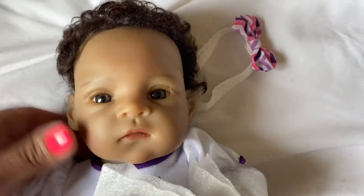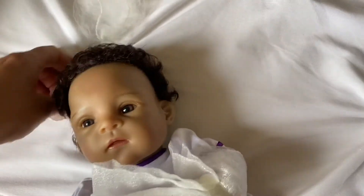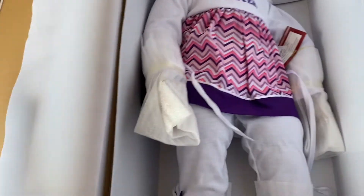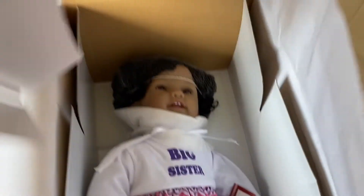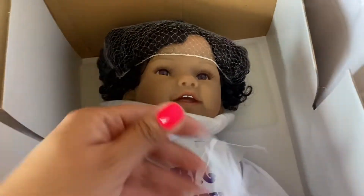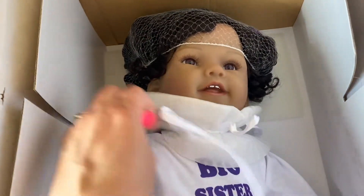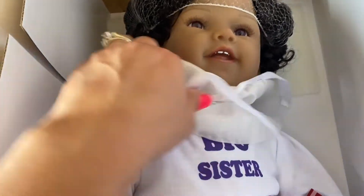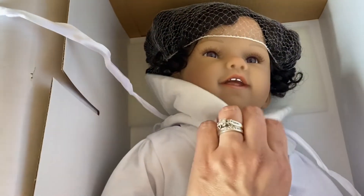I'm going to take off her little headband — I want to see her hair. Her head is so tiny, but her hair is rooted really pretty. Very sweet. Okay, so I'm going to put her aside and start pulling out big sister here. That's really why I bought this doll, guys. The little one is just a little plus.